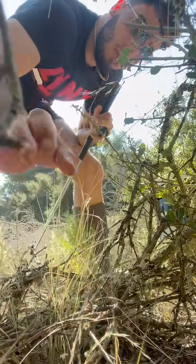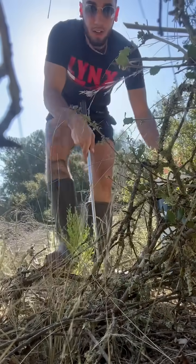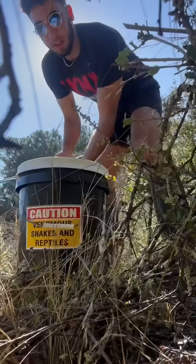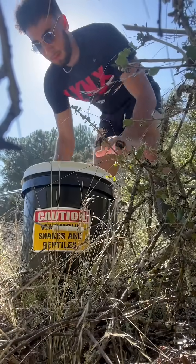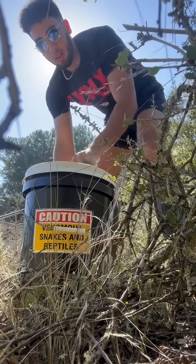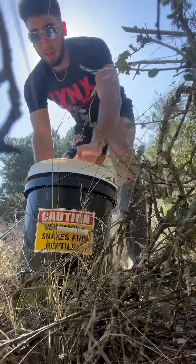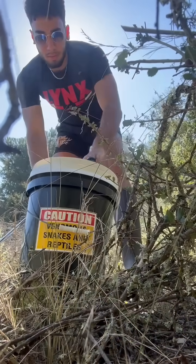Today, I'm going to take you through what it looks like to release a rattlesnake with me. We've hiked the rattlesnake a little ways into a good outdoor natural habitat that's ideally within a mile or two of where we caught it, so it can go back to its natural habitat but not be too close to the homes here.